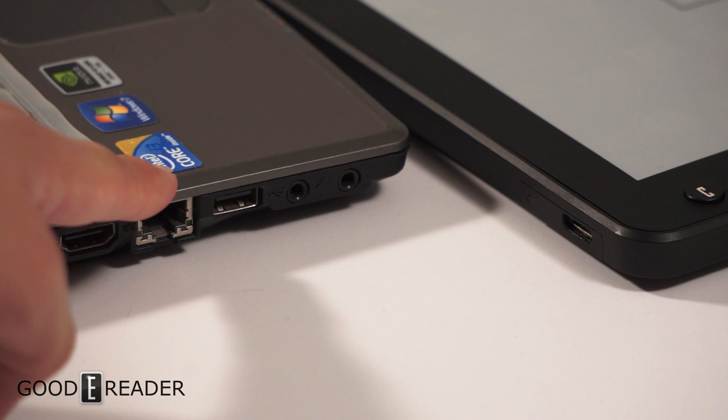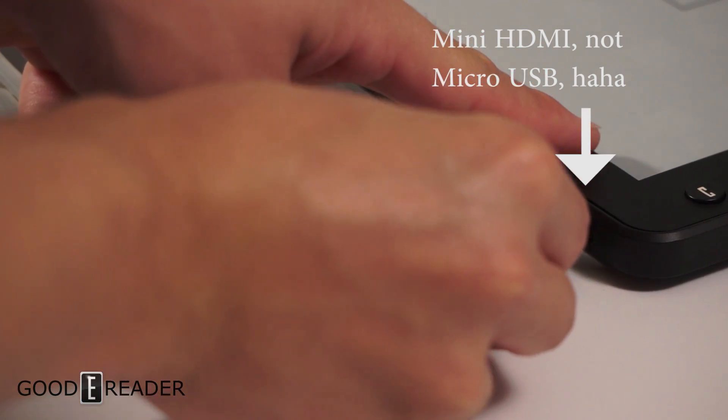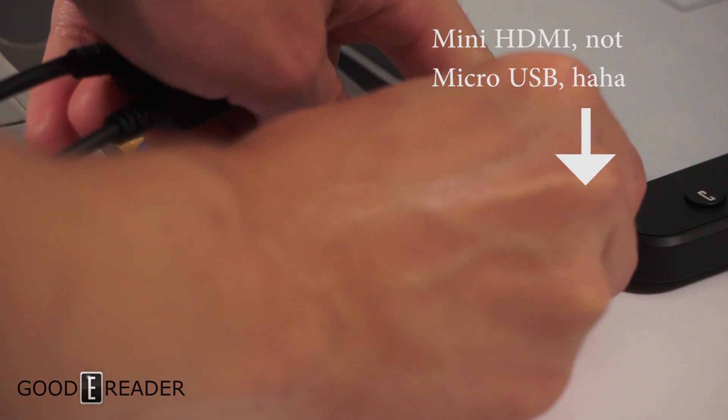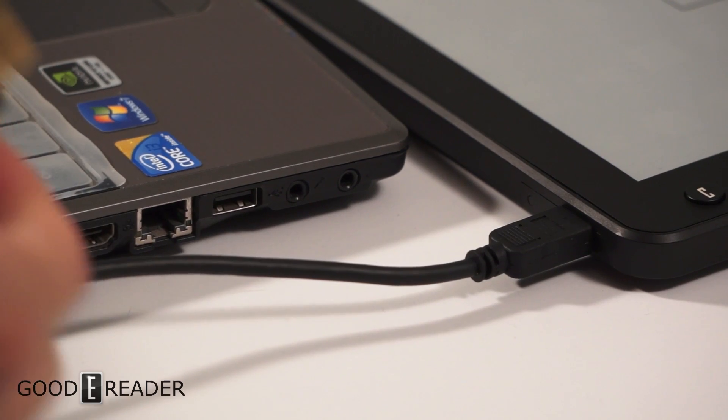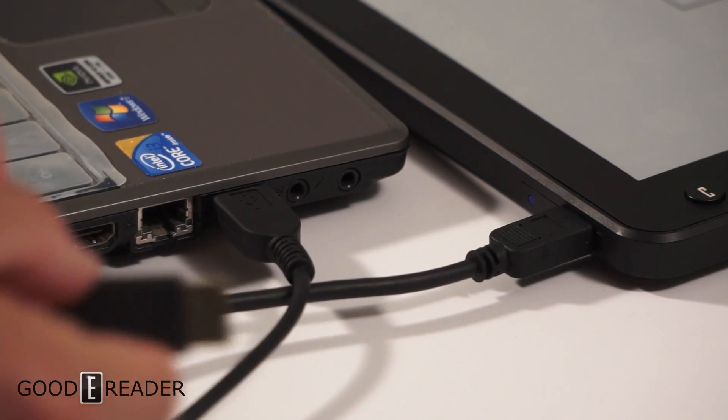You will need a full HDMI port for this to work, and at least one USB port on your computer or laptop. What you want to do is connect the micro USB to the Dasung, USB to the computer, and full HDMI to the computer.